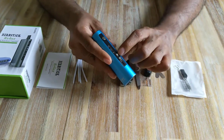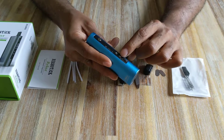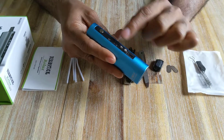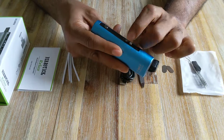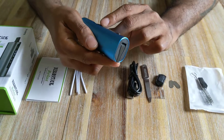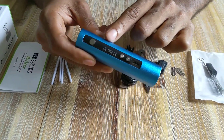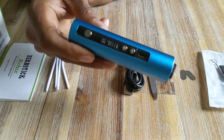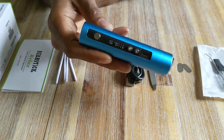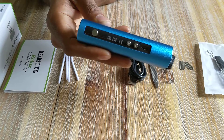To use the vaporizer you've got your up and down buttons. You can switch between Celsius and Fahrenheit by holding the minus button, and holding the plus button will turn the vibration alert on or off. To use it you simply choose your temperature — I'm going to go for 180°C. I press the power button and now it's going to climb up to that temperature. I'll know when it's ready because the vibration will tell me. It takes about 30 seconds or so to heat up.